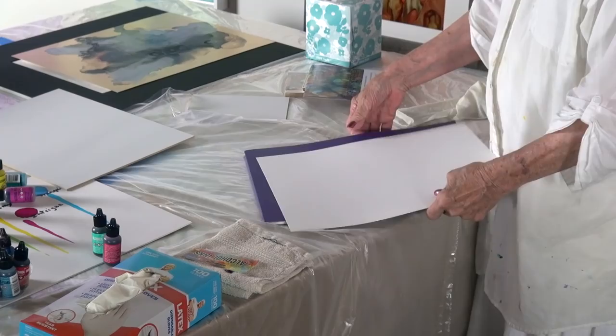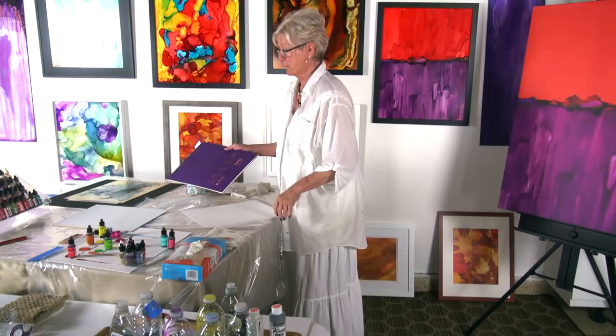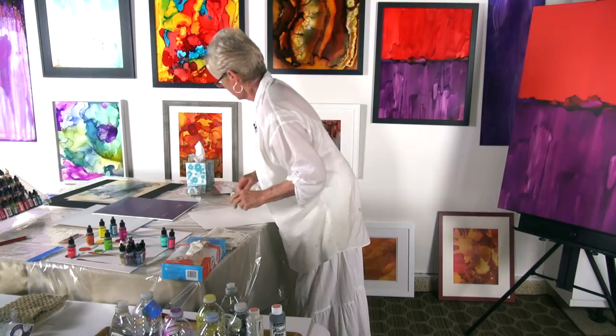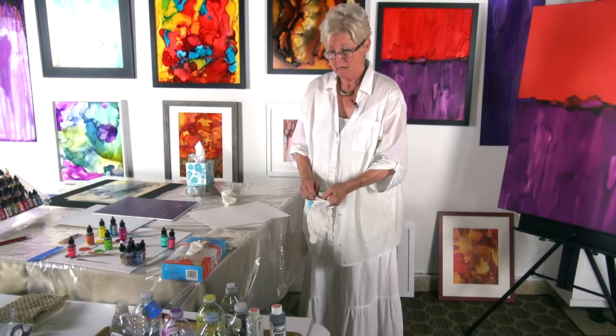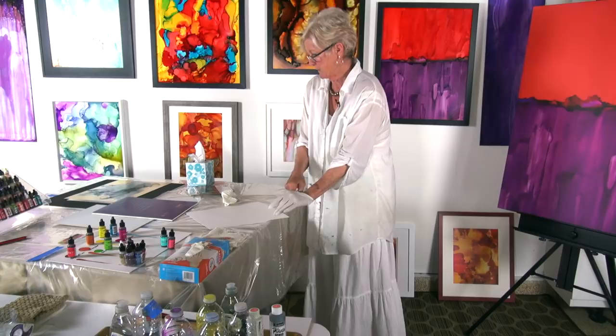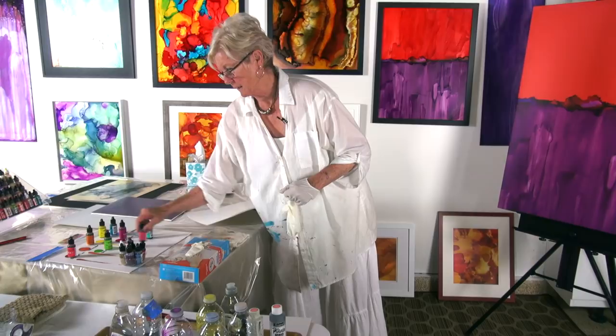One of the most popular surfaces is Yupo, made by Legion. I recommend heavy duty because it will give you more substantial body to move your inks around. Alcohol inks are not very user-friendly when it comes to cleanup, so I have my good old Mr. Clean gloves and I don't hesitate using 20 pairs in one piece of art because we don't want to smear one color into another. I buy most of my alcohol inks online, mainly because the cost is better and they're more available - it's not readily available in many art stores.